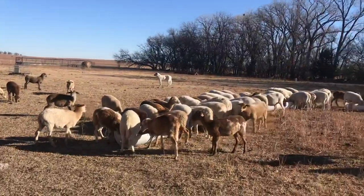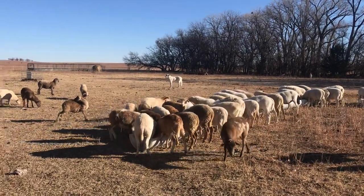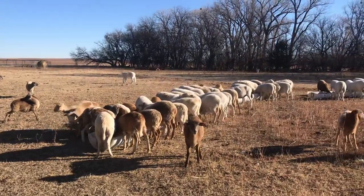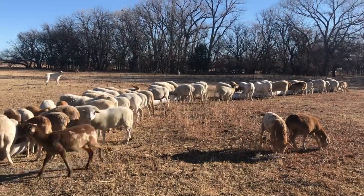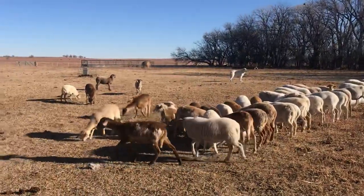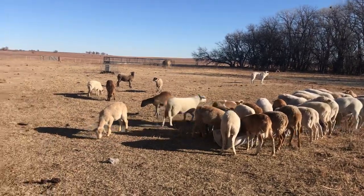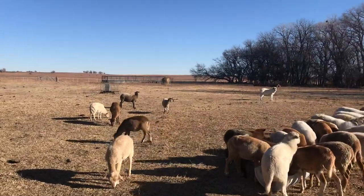We had all this material here and decided to go ahead and use it for something we could use for a long time. We're going to be growing our sheep flock — right now with the girls we added we have about 80 — and we wanted to make something big enough that in a few years we wouldn't outgrow it.